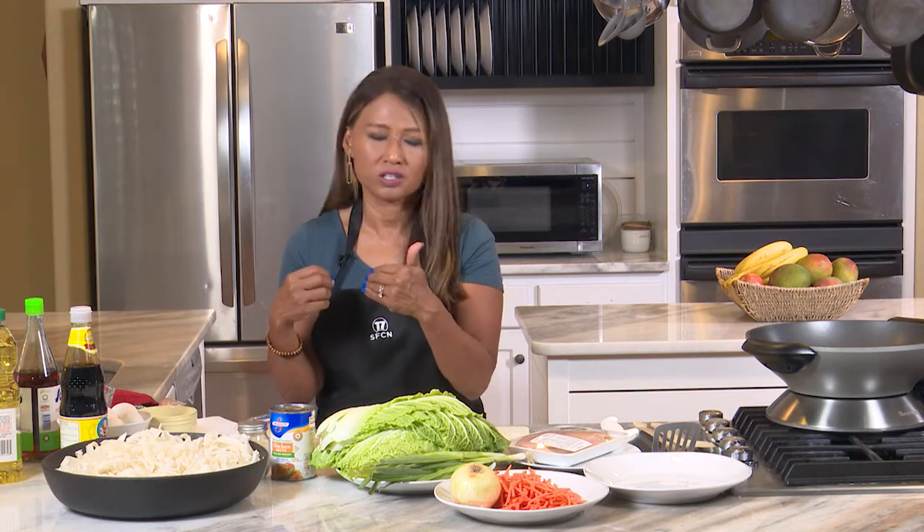I did this the night before, and then I just store them in a plastic container or bag, ready to go whenever you're ready to make Pad See Ew.